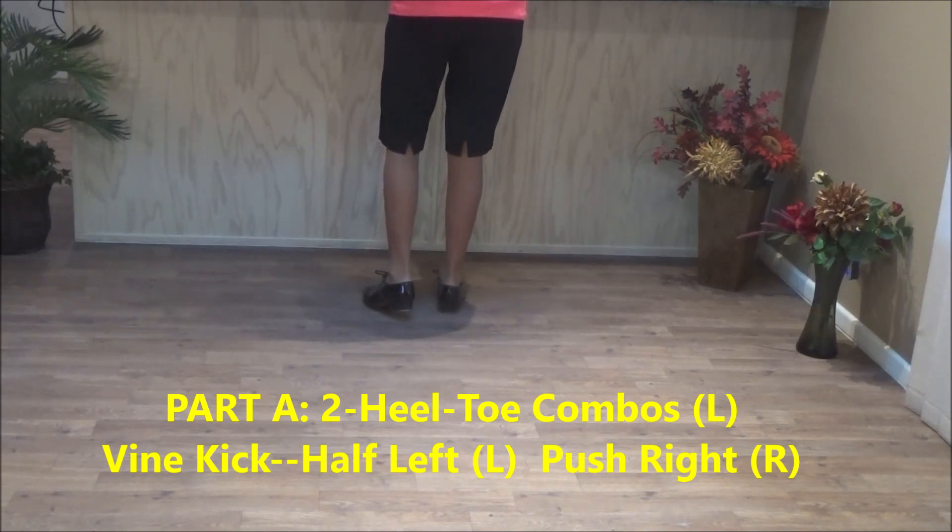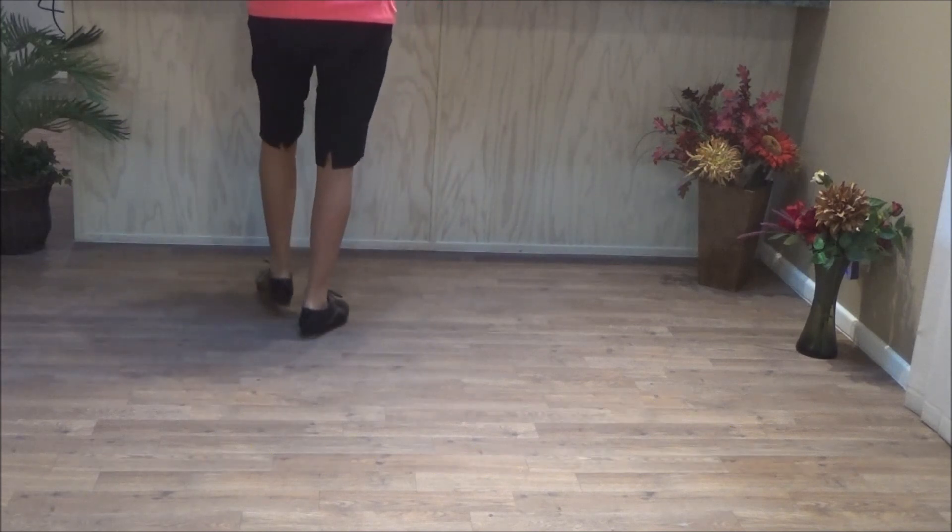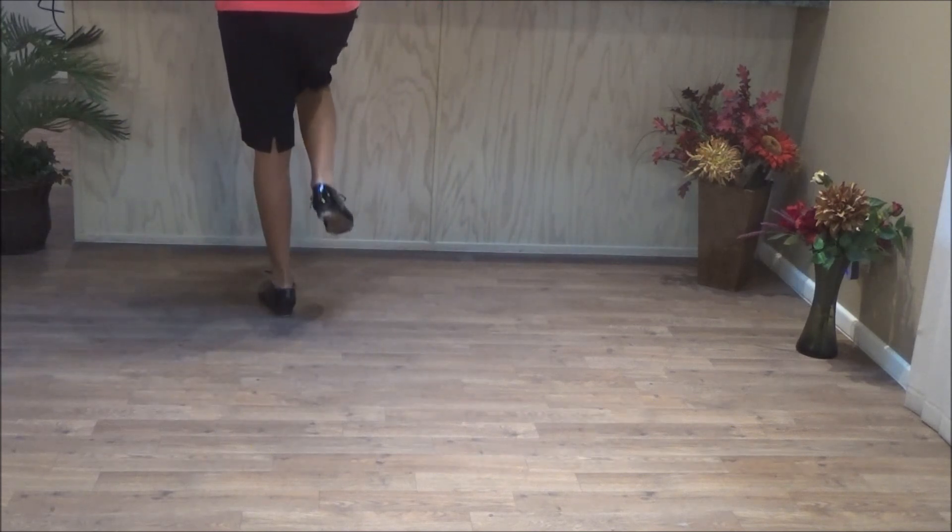A vine kick to your left: double step, side, behind, double step, kick, and push right.